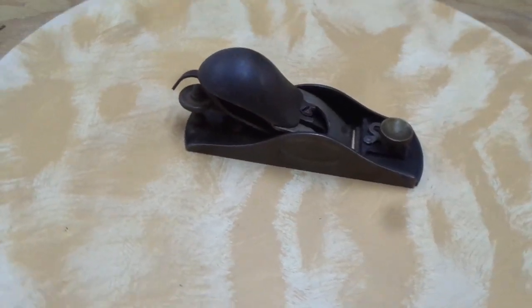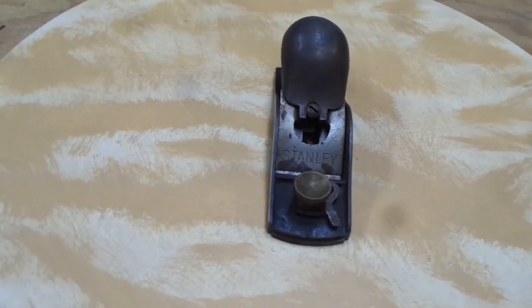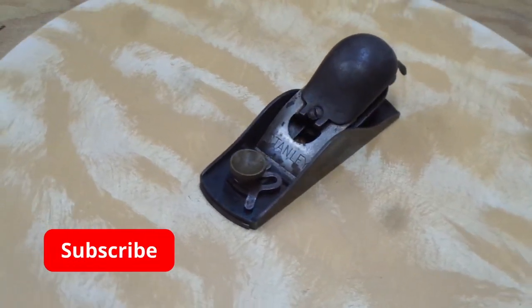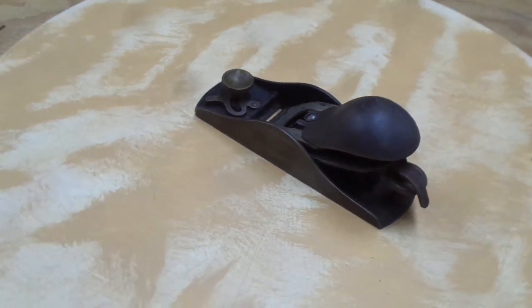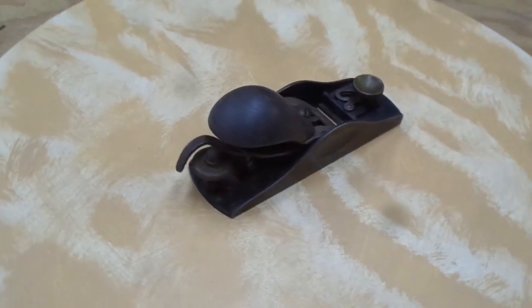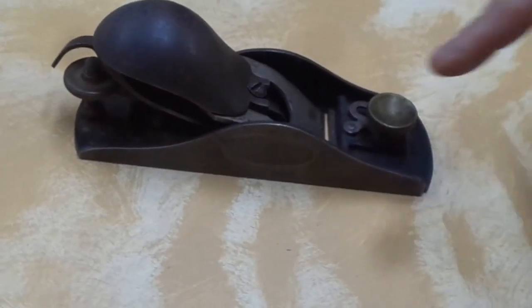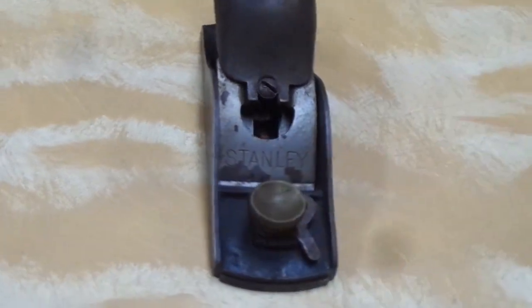Hello everybody and welcome back. I wanted to share with you another acquisition. This is an unusual animal from my point of view — I'd never seen anything like it. At my first glance, I didn't think it was a Stanley plane. But as you can see there, emblazoned on the front of the lever cap, it's the word Stanley. Right here. So there's the first clue.